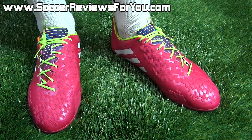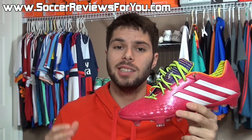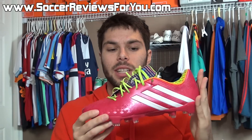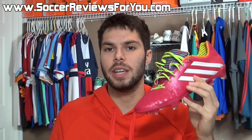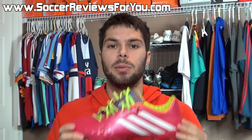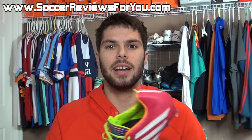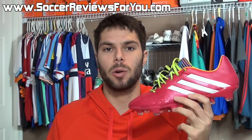That's it for my unboxing of the Predator LZ2 in the Samba Pack colorway. Overall, the LZ2 is a fantastic shoe, and out of all the releases in 2013 this is definitely one that really surprised me in terms of how much I came to love it. It's not for everybody, but if you're into having a lot of extra grip on the ball, you're definitely going to like the feel of the LZ2. Be sure to check out the full written review on my website — on that review page you'll also find Buy It Now links with the best prices online, including exclusive SR4U coupon codes for additional discounts.